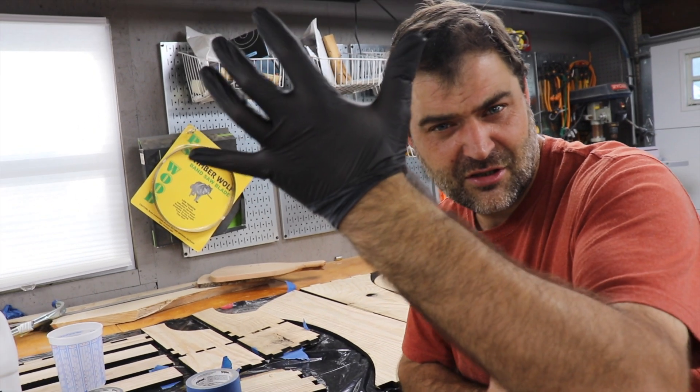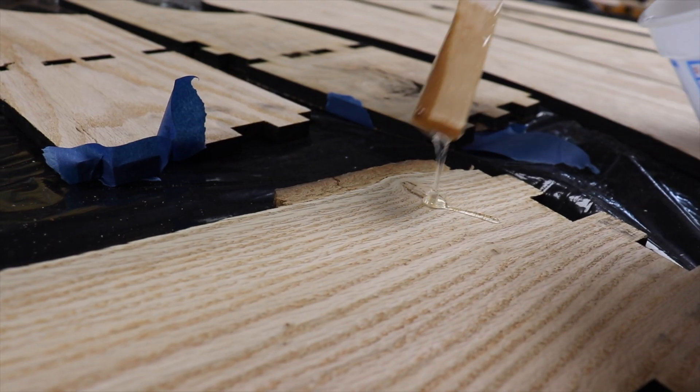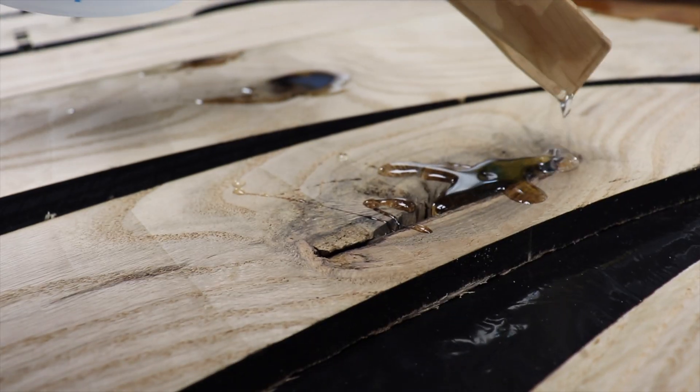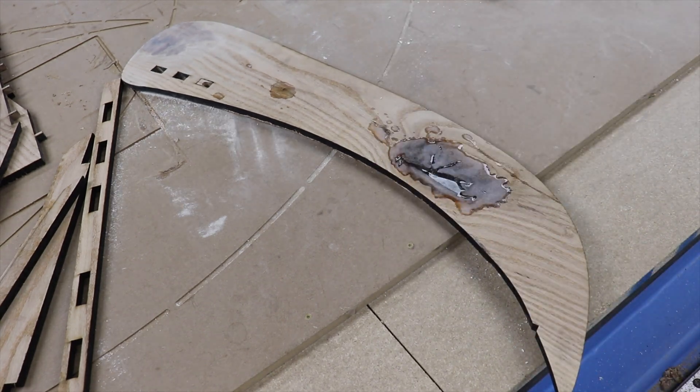First, I put painter's tape behind all the open spots to prevent spilling. And then I mixed up some Total Boat high-performance epoxy with a medium hardener. Once that fully cures, it gets sanded with an 80 grit until flush with the oak.